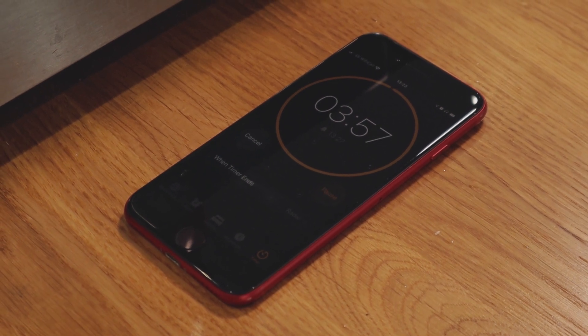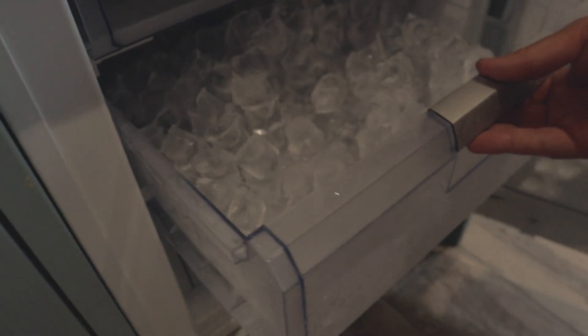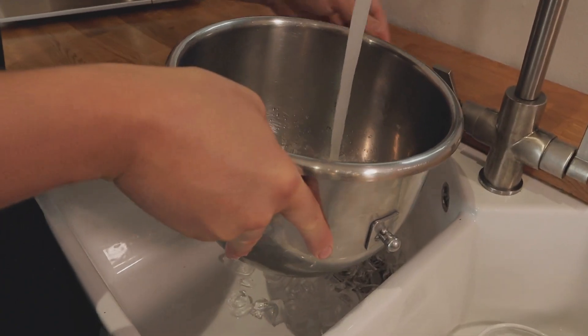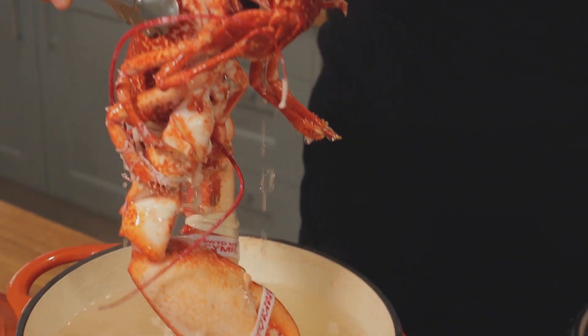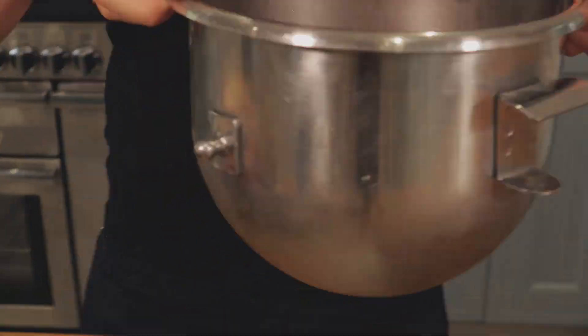Whilst they're cooking away for four minutes, get yourself a nice ice bath ready. If you haven't got ice, just a big pot of cold water — it'll be fantastic. Just keep the cold water running on the lobster when you get it out. Lobster's done — take it out of the boiling water and straight into the ice bath. Give that two minutes to cool down and we're good to go.